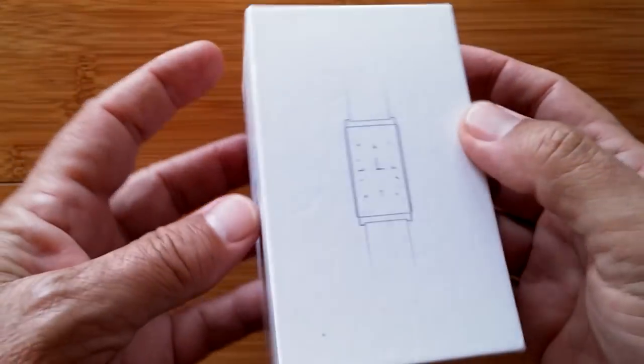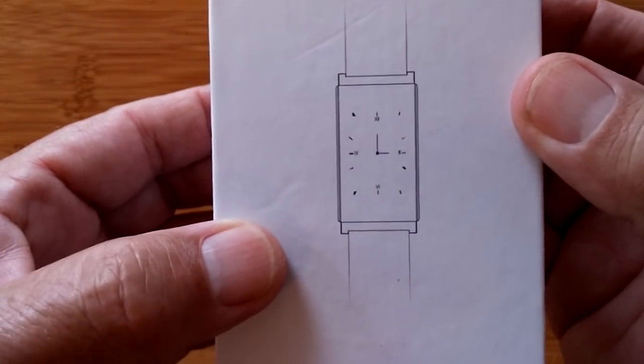Greetings and welcome back to SmartWatchTix. This box that we're about to unbox, it says everything.